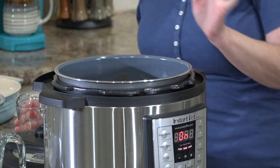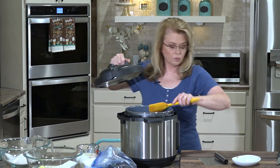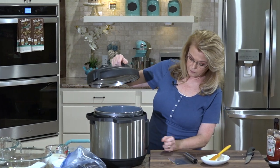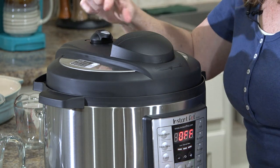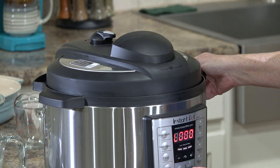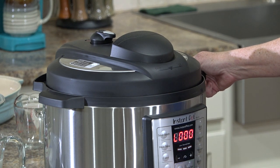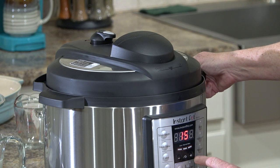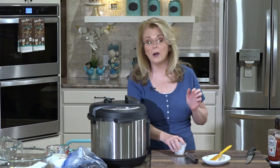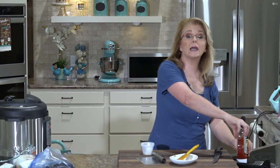If you're doing it in your crock pot, you don't need to add that extra water. Put the lid on, make sure it's on sealing, not venting. Turn it back on and set the time for 15 minutes. It'll start up on its own, come up to pressure, and cook. When I come back, we're going to start on our macaroni and cheese.